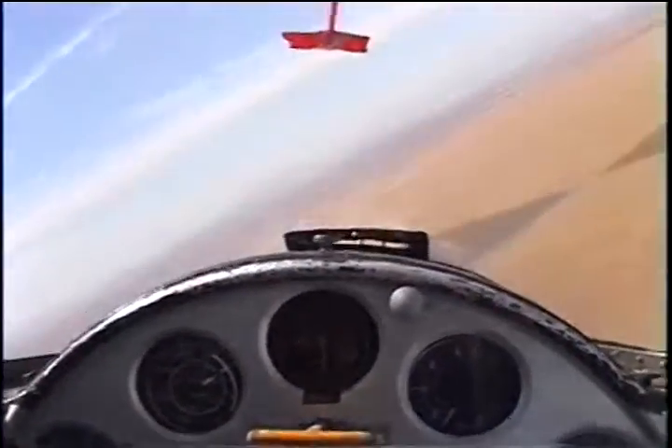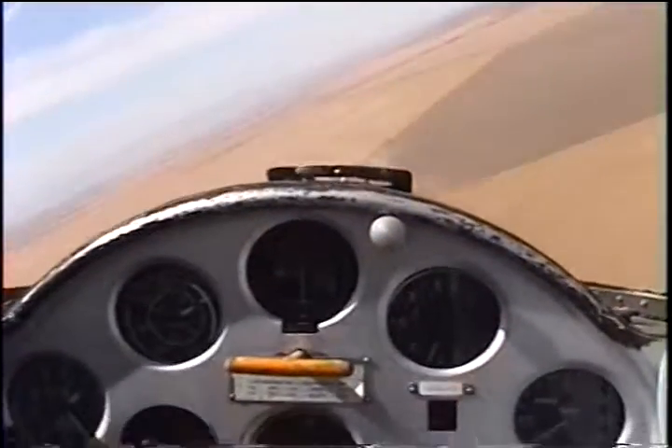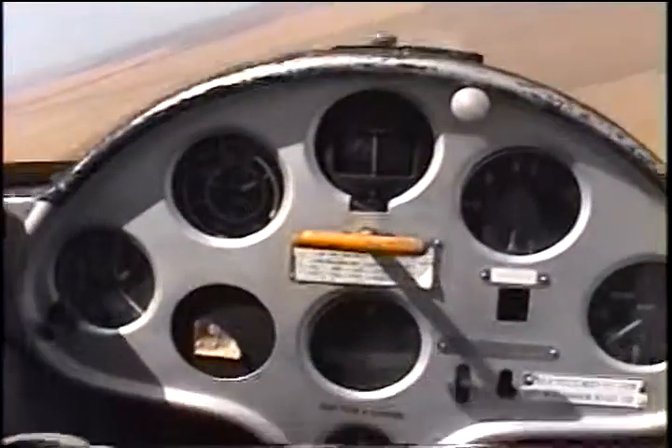This is a real plane — it is a real plane, right? Yeah. Do you know how on the airliners, when they put the flaps down, it shakes? It brings back a lot of memories.